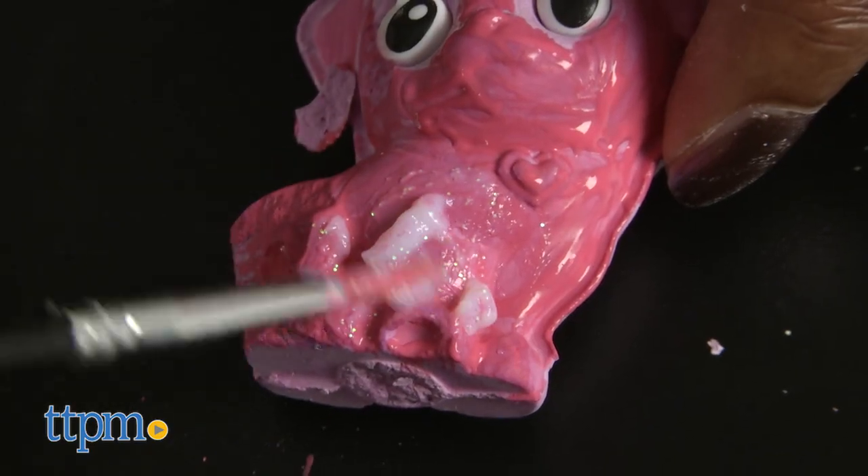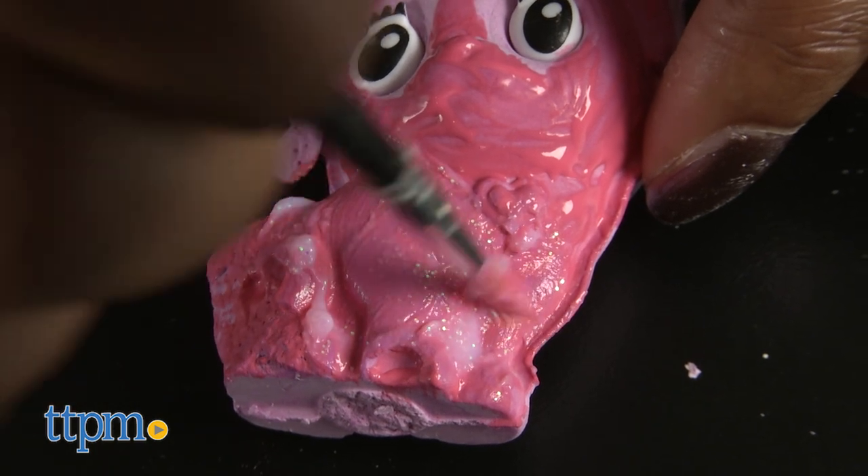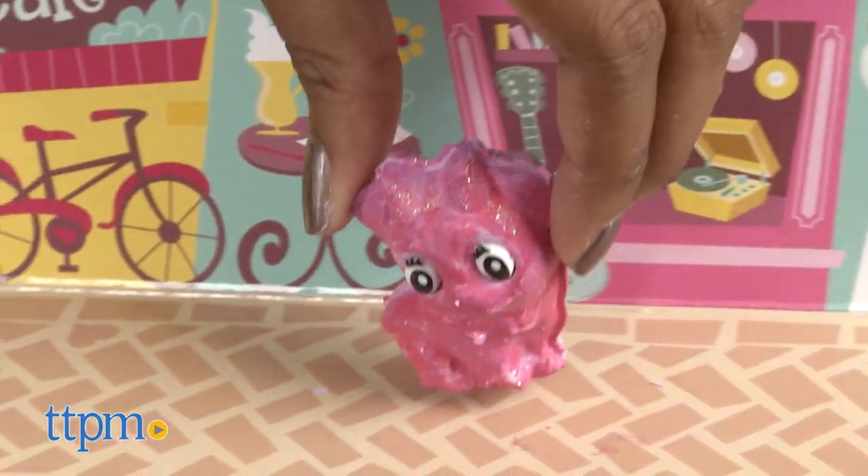This set is great for kids who love cute pets and arts and crafts. This project was pretty messy, so we recommend that you wear a smock and have the proper cleaning materials on hand. The pets require at least 30 minutes to harden.